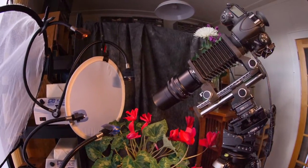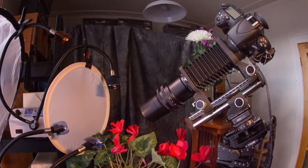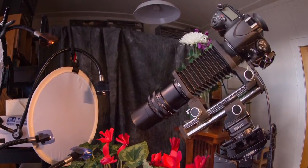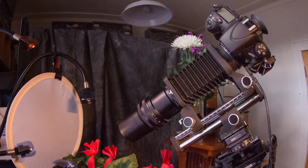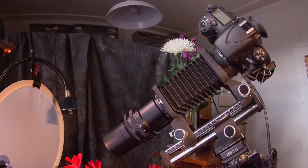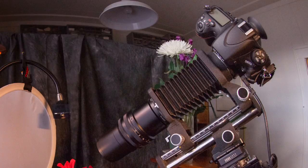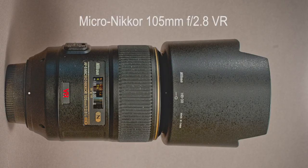I'm going to continue with our evaluation of different macro and close-up lenses. I'll start out with the Micro Nikkor 105 f2.8 VR lens, one of the classic macro lenses. This is the latest version — it's considerably bulkier, heavier, and more expensive than finding yourself an earlier model off eBay.